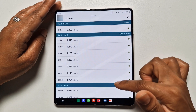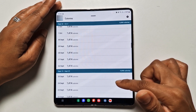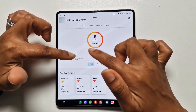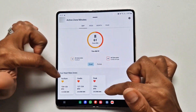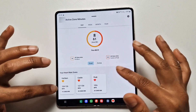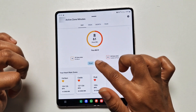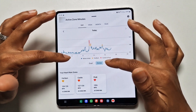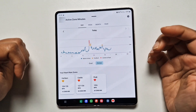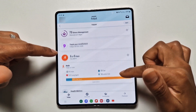You can also see logs for previous days, weeks, and months — and this is all free. You don't need a subscription to access historical data. Looking at Active Zone Minutes, the target is 30 minutes and you can see what's been done relative to that target. The color indicates which heart zone you've been in: yellow for fat burn, orange for cardio, and red for peak. You can go into each zone for more detail.